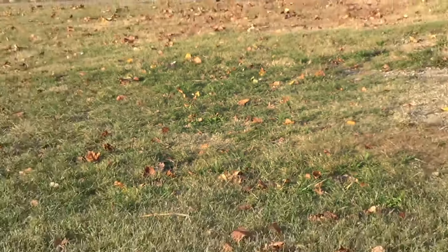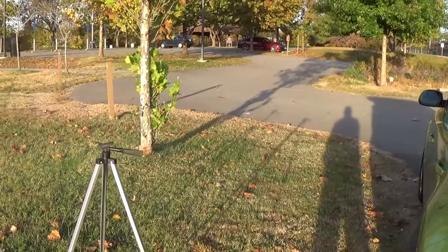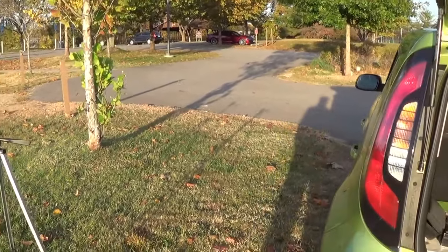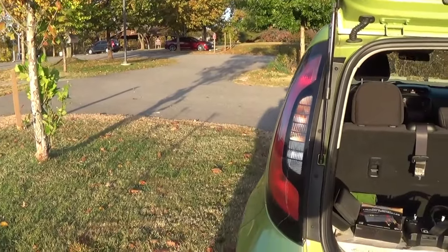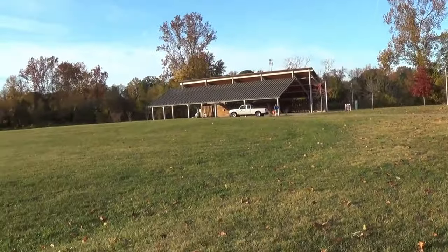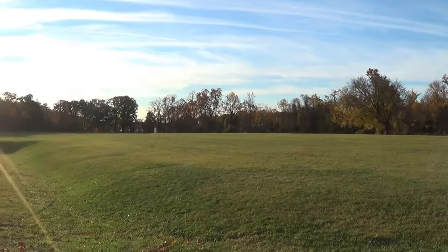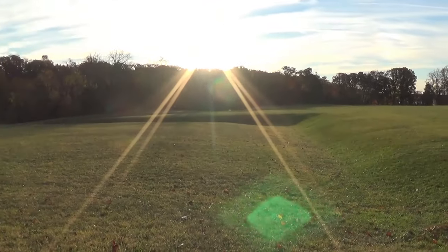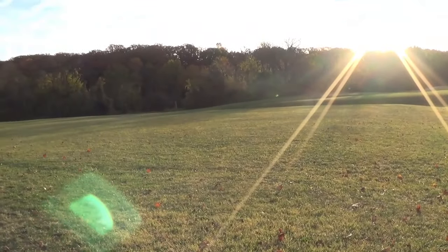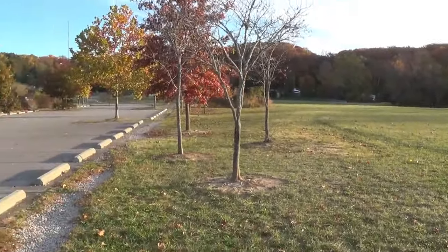Good morning everybody! On this beautiful November the second — what a gorgeous day. Very, very light wind if any, and the sun is just amazingly bright. We got a treat for you today.